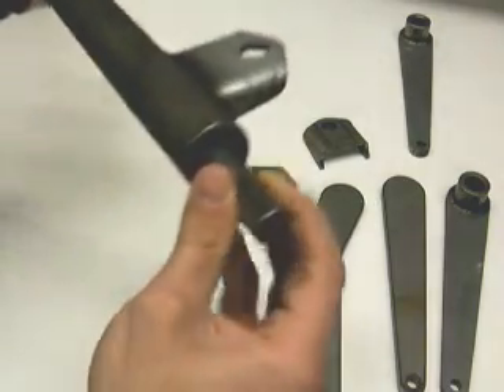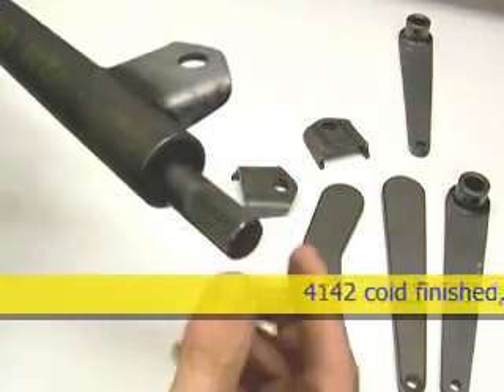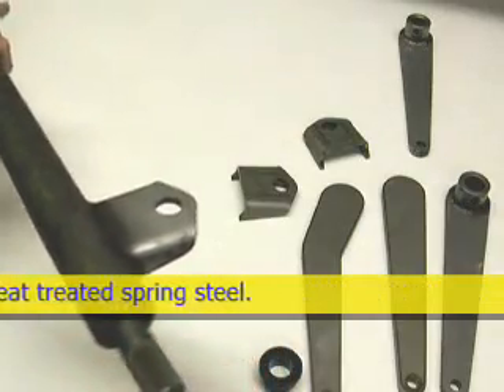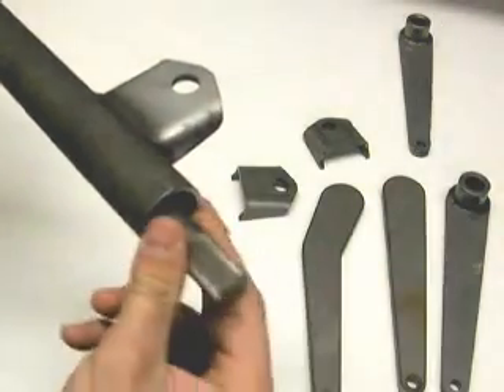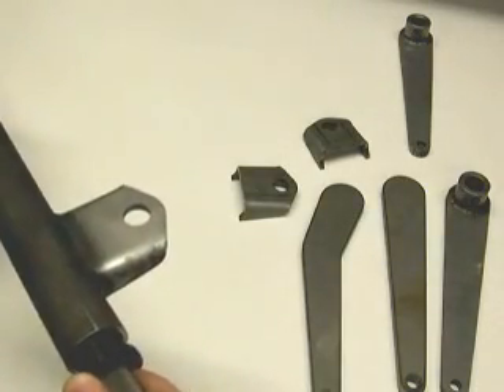The sway bar itself is made of a three-quarter inch rod that's splined three-quarter thirty-six around the outside on both ends. The bar slips into the outer tube and is isolated by a urethane bushing.